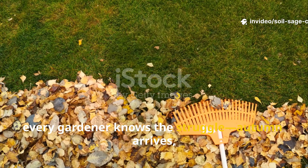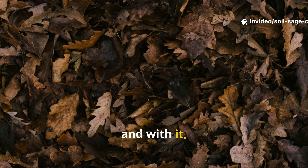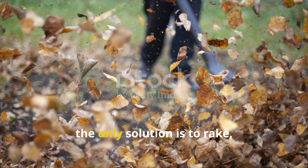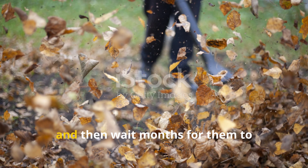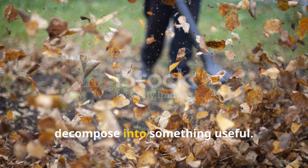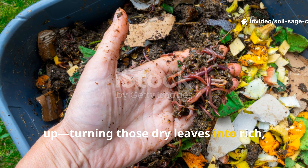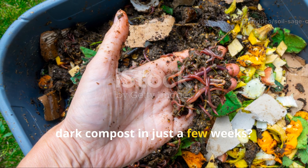Every gardener knows the struggle: autumn arrives and with it mountains of crisp dry leaves that seem to multiply overnight. Usually the only solution is to rake, bag, and then wait months for them to decompose into something useful. But what if you could speed that process up, turning those dry leaves into rich dark compost in just a few weeks?